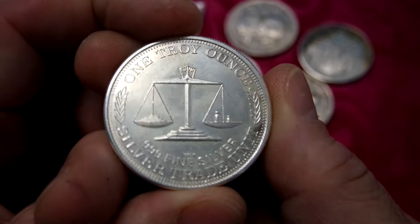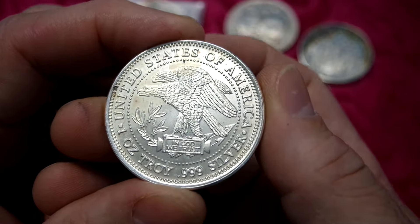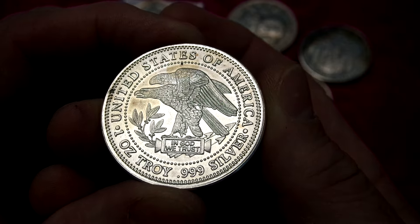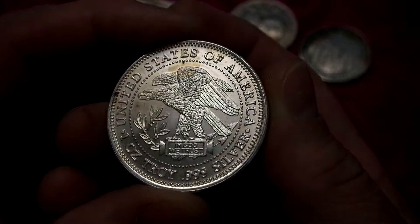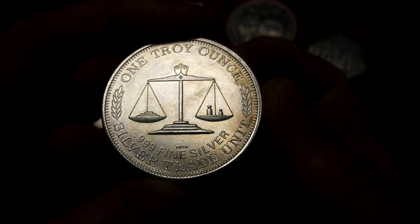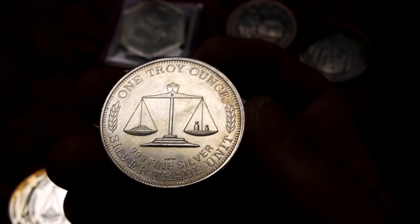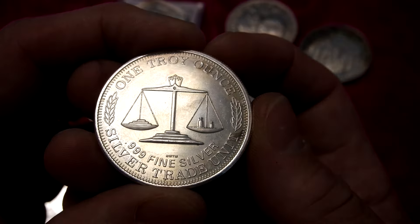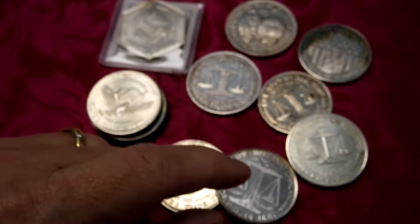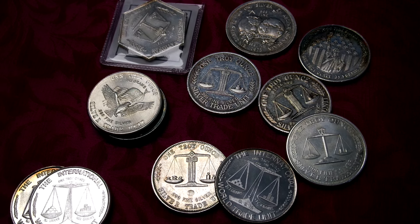I've got a Northwest Territorial Mint one here. This one's a really cool looking design, I really like it. They went out of business around 2011 or 2013, so not too long ago. They had a lot of controversy - I remember back then people would order from Northwest Territorial Mint and it would take months to get your order. It was just not a good experience at all, and no wonder they went out of business. I think they had some embezzling issues and whatnot.